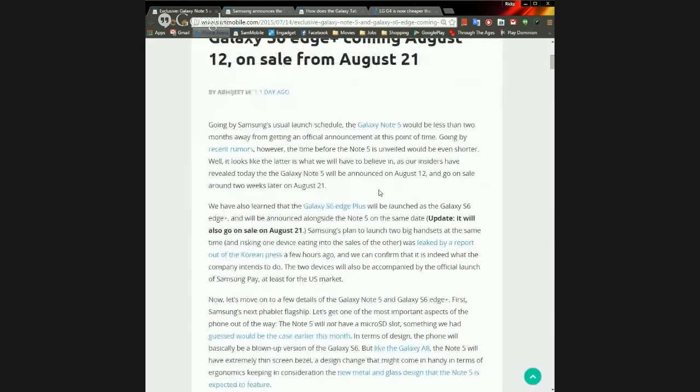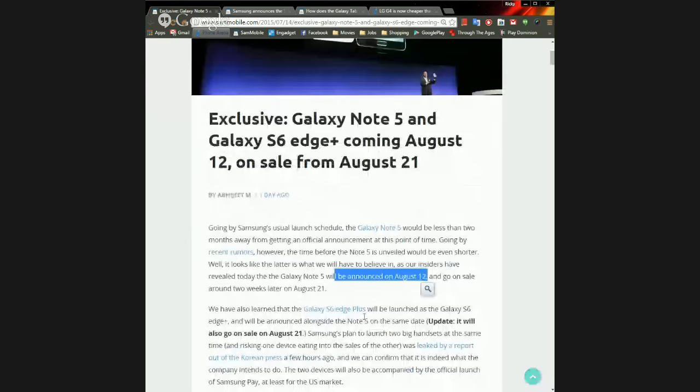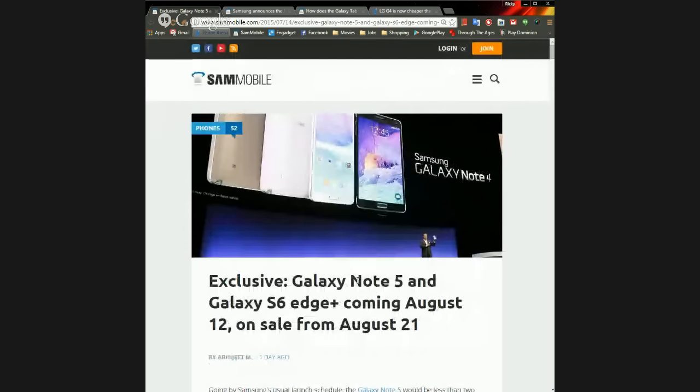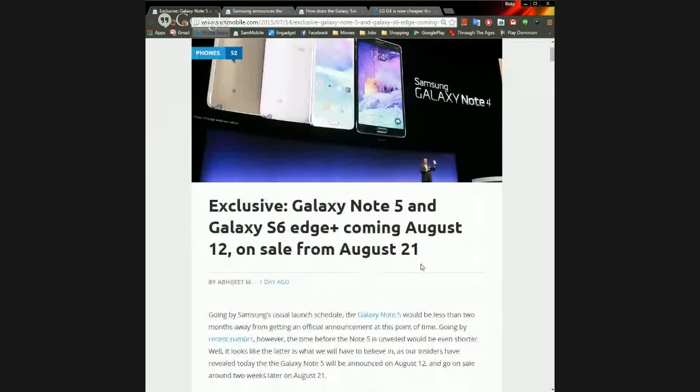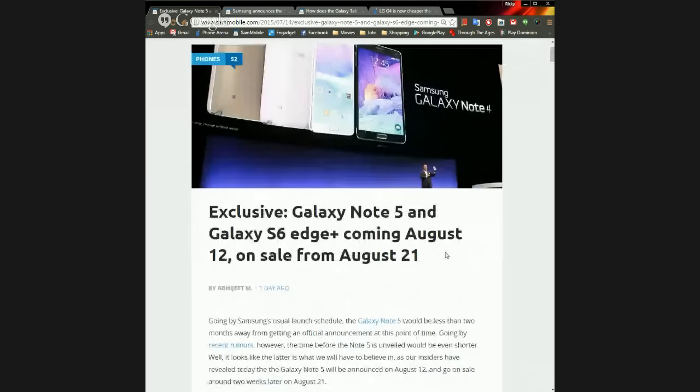So yes, Samsung will be out before the iPhone — the iPhone typically comes out in September. My guess is Apple will announce on September 15th and release on September 25th, since the announcement is always on a Tuesday and release on a Friday ten days later. That means Samsung will be out a little more than a full month before Apple's new phone.